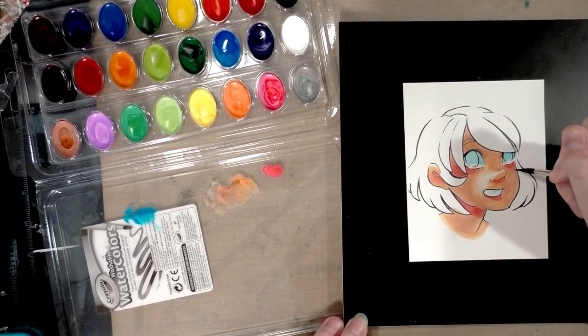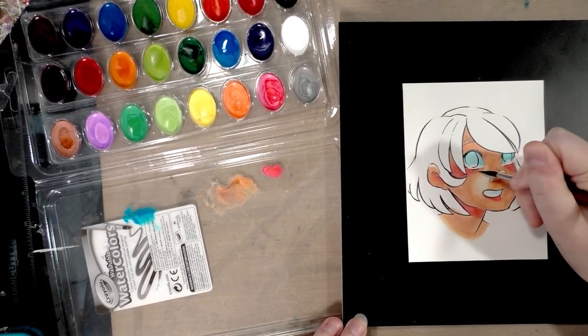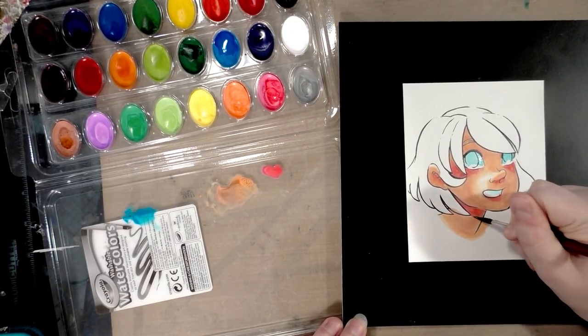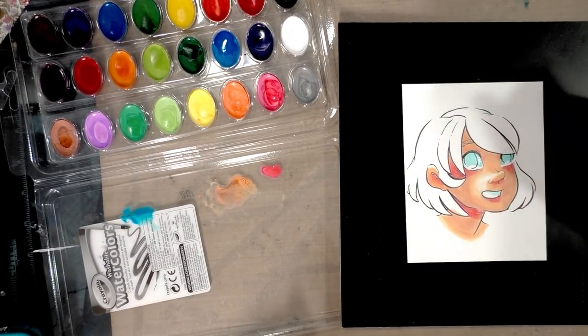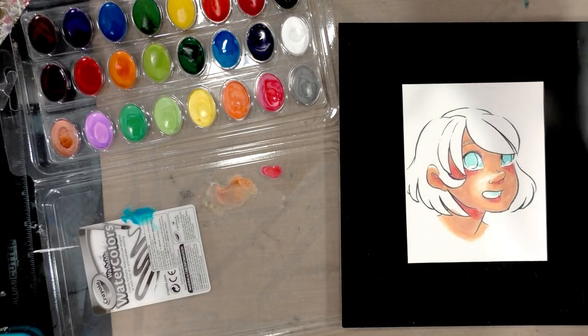I'll try blending it a little bit — I don't want to blend too much because I'm not trying to lift up all the adjacent color. I'm just trying to get this color sort of better mixed into the area. It really feels kind of gross to paint with.